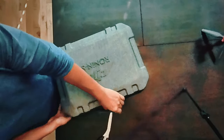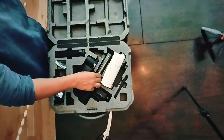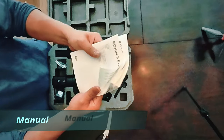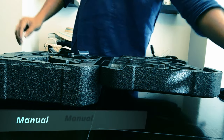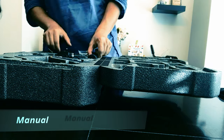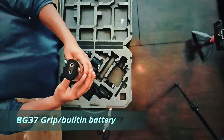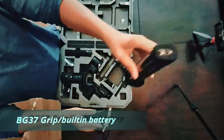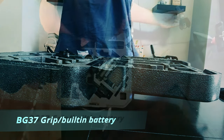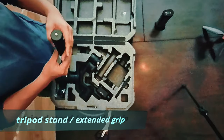First things first, the manual and documentation — written in different languages, so no worries there. Next is the BG-37 grip, which is our built-in battery. The grip is pretty sturdy and heavy, coated in what feels like rubber — one of the best handle grips out there. This battery can operate up to 12 hours of maximum usage.